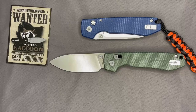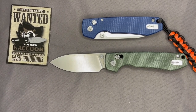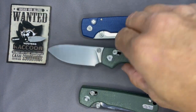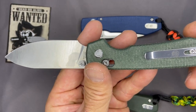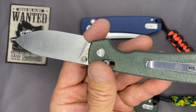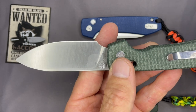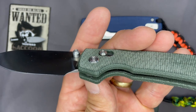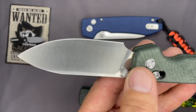I thought we might talk about likes and dislikes. I like to start with the negatives first — not that there were a whole lot of them. As far as dislikes: it's got a deep carry pocket clip, but there's still some knife sticking out of your pocket. It doesn't really bother me, but I felt like the clip could have been moved up a little bit. Not a deal breaker.